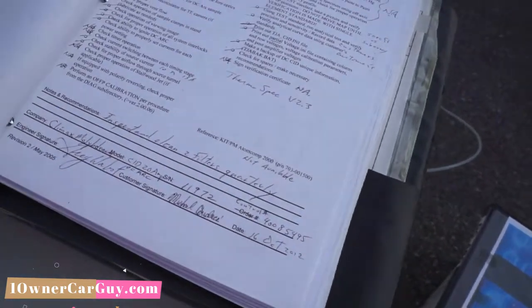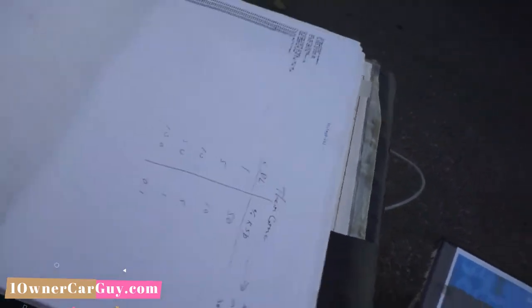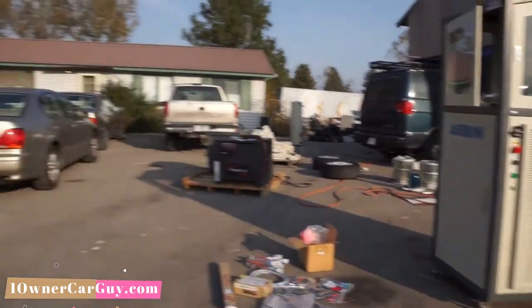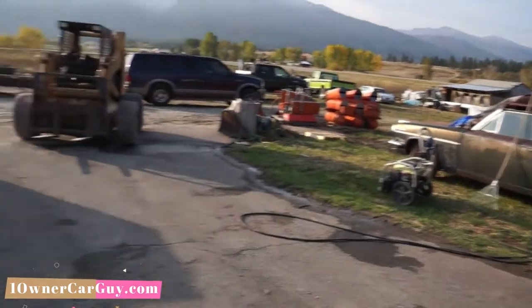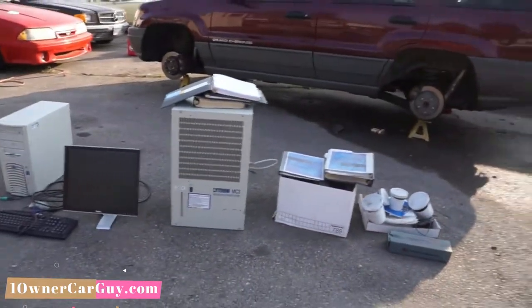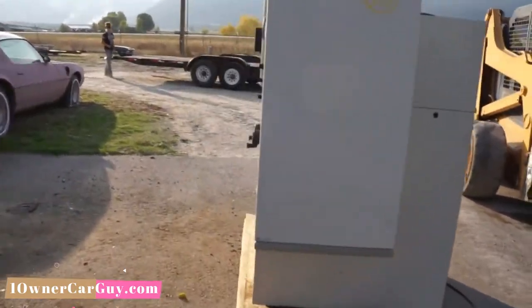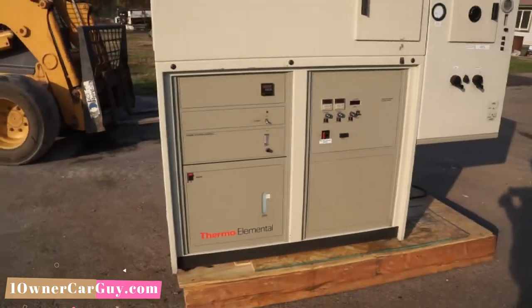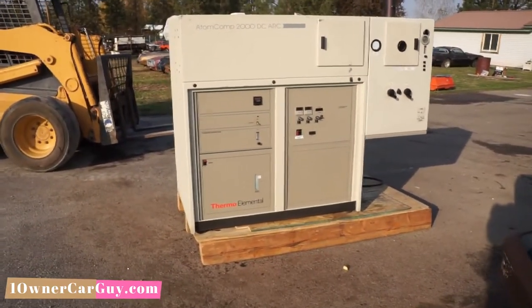It's for sale on eBay or Marketplace. Make you a deal — I don't care who you are. I want to put the Arvin — I forgot what that's called — that's a fuel cell tester. All kinds of cars, all kinds of stuff, all kinds of things for sale. Thanks for watching. Have a great day or night, wherever you are. Check my website — OneOwnerCarGuy.com. Check out my other videos, I've got some interesting stuff on here.